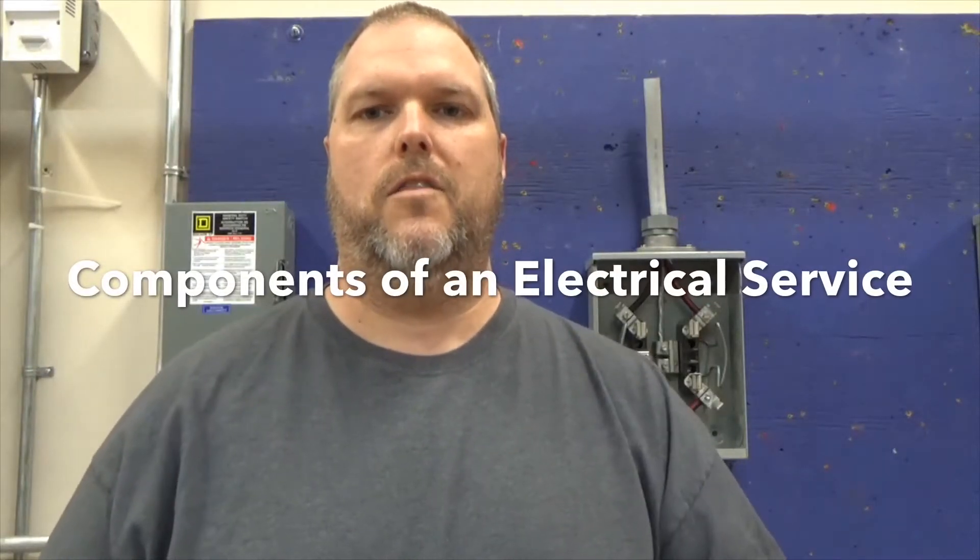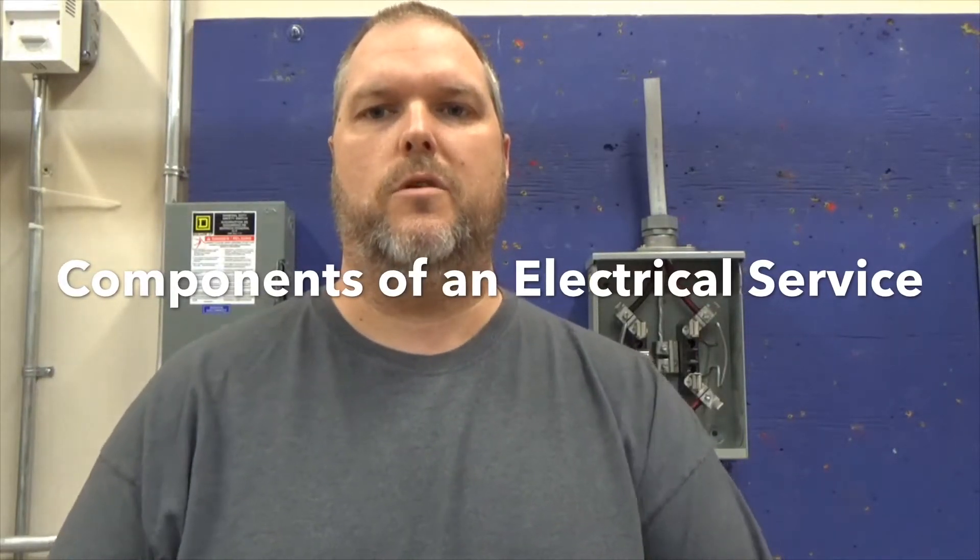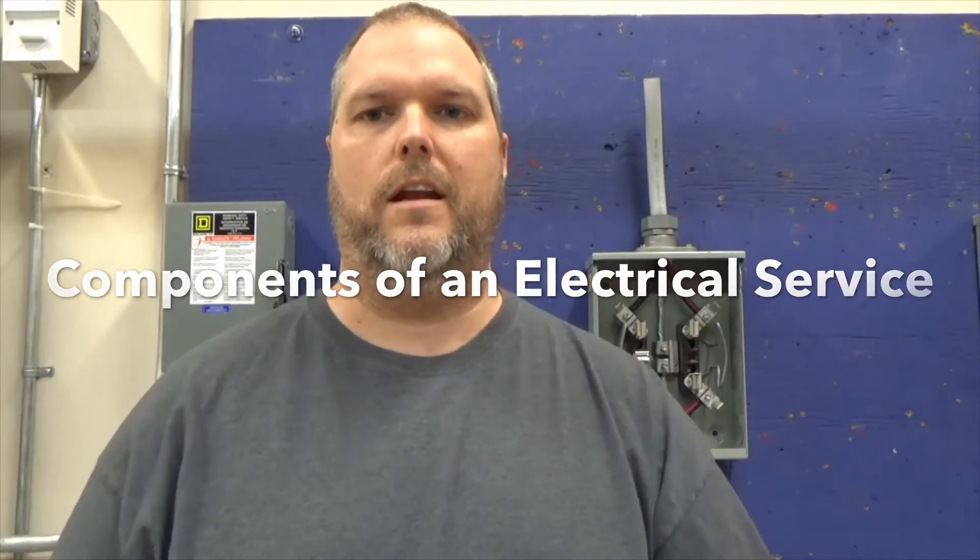Today I want to go over the components to install a meter in an electrical service. My name is Craig Michaud and I am the Electrical Instructor. Today we're going to go over the components of an electrical service.